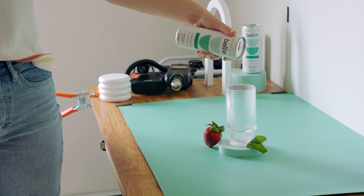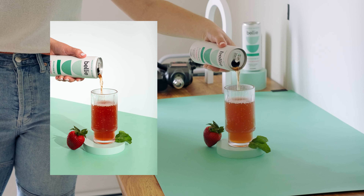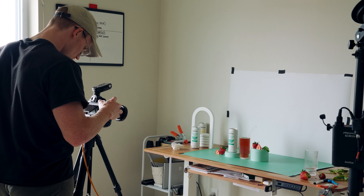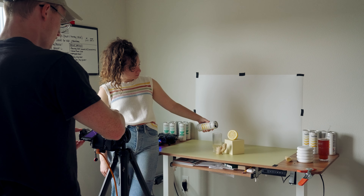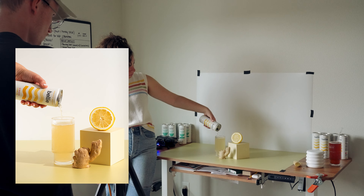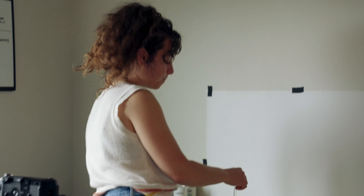I'm going to get a test shot here. Let's see what that looks like. That's fire! So you just use a straw, suck it up, put it back in the can. Genius.